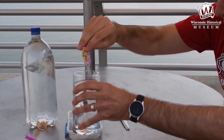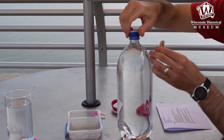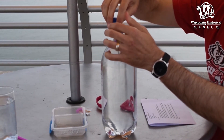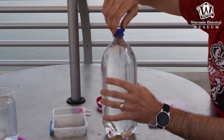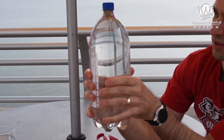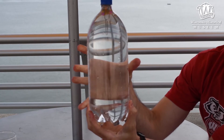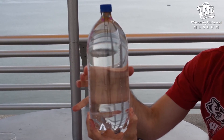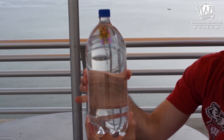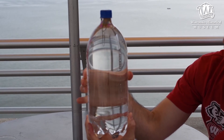Now we're going to take our diver and go to the big water bottle. Open it up, stick our diver in, and close it off. As we squeeze the bottle, our diver sinks to the bottom. When I let some pressure go, it comes back up to the top. It doesn't take a lot of pressure — just a little bit, just squeezing the sides. I'm going to see if I can stop the diver and let it go back up.